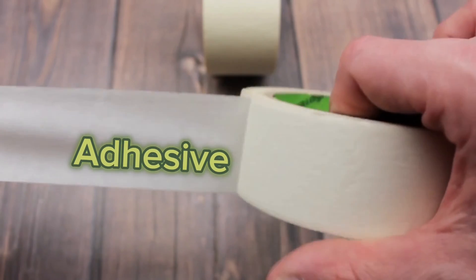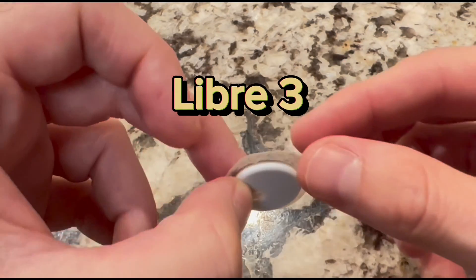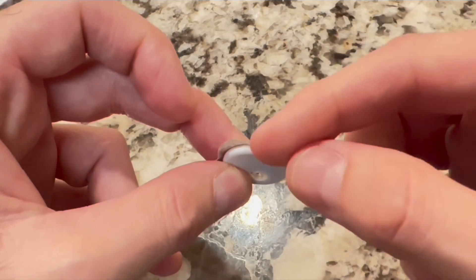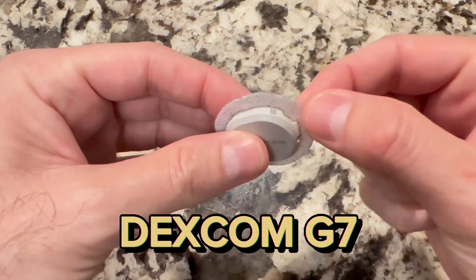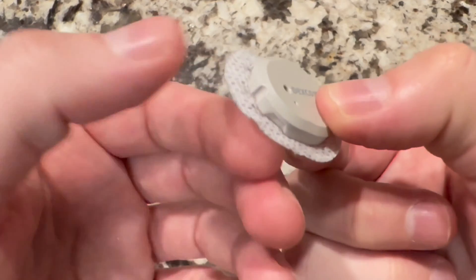What about the adhesive? This is another important area for all CGMs. The Libre 3 adhesive appears fairly thin and not very wide — the consistency is more paper-like rather than a cloth material, likely in an effort to keep the sensor very small and thin. The Dexcom, on the other hand, has a thicker adhesive with more of a mesh-type pattern, similar to what you'd find in a band-aid. Adhesive worked really well in both, and while I feel the Dexcom G7 adhesive is superior, I didn't experience any issues with either sensor falling off prematurely.